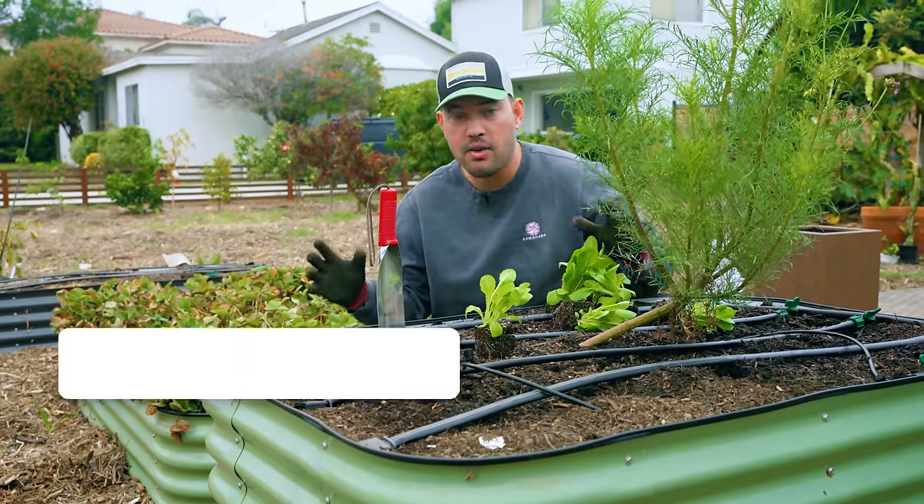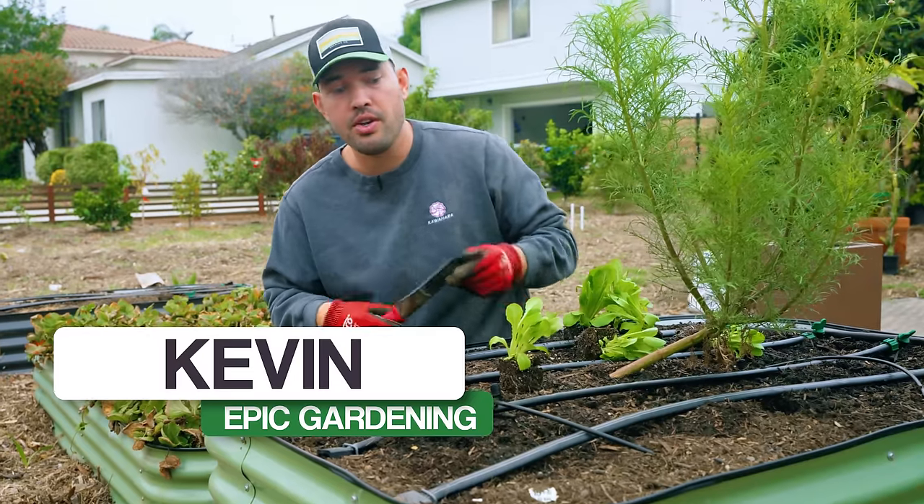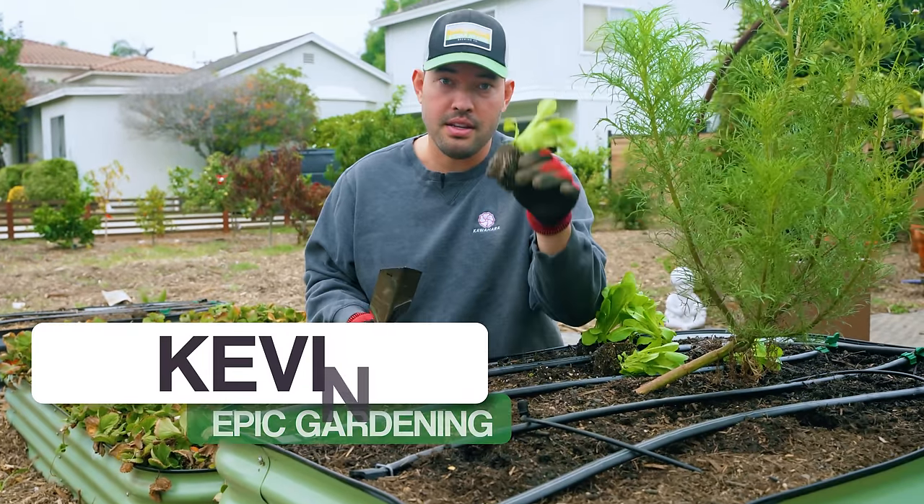Lettuce is hands down the most purchased vegetable at the grocery store, and in this video we're going to show you exactly how to grow it from seed to harvest.